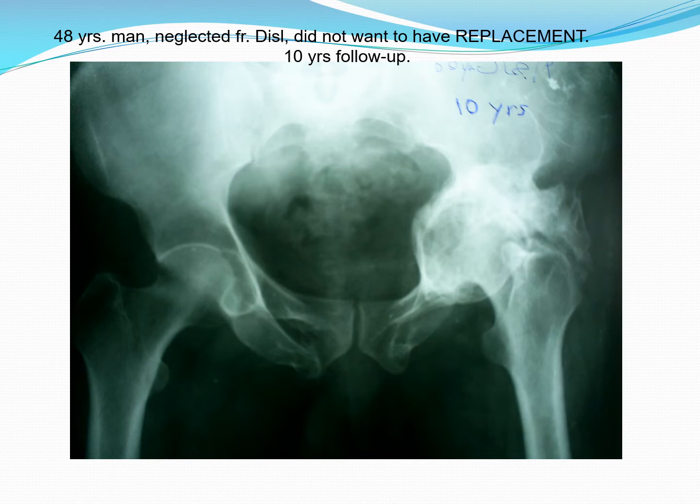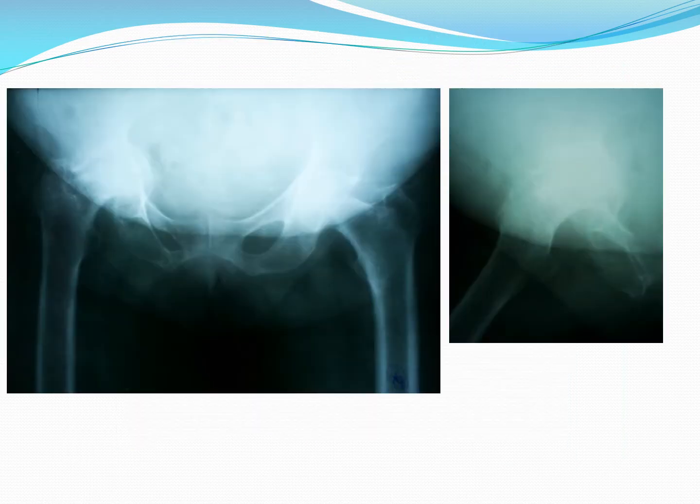This is a 48-year-old man when I saw him first time, and this is 10-year follow-up. He didn't like to have a total hip replacement and was satisfied with his situation. Following that, I lost him to follow-up.